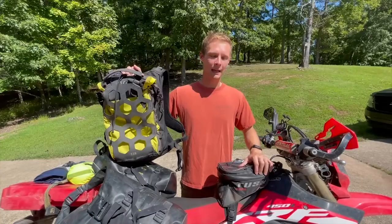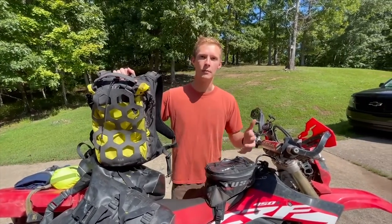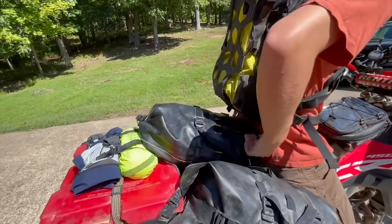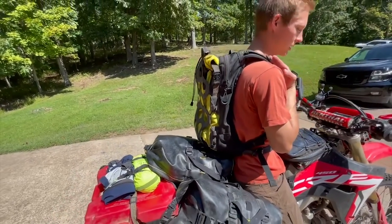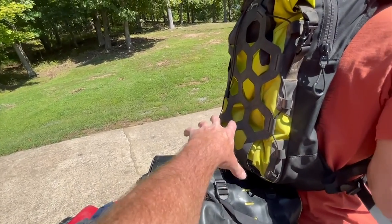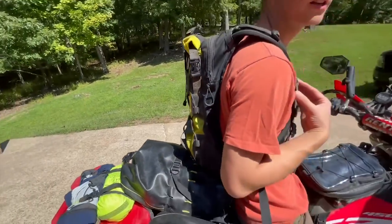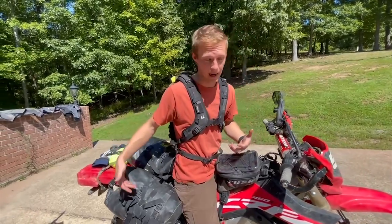The tank bag is nice if you're just on the road, but if you're off-road and you need to be moving around on the seat, it really gets in the way. One of the bummers with the backpack is you hit your luggage a lot, and when we were on the trip it was full and hitting your back all the time. A lot of the time you're better off just taking the backpack off and strapping it to the back of the bike.